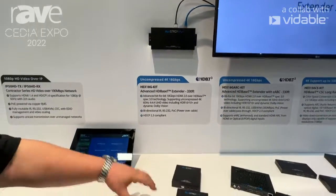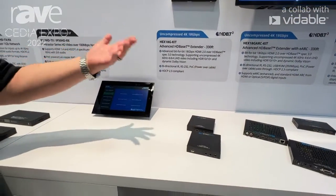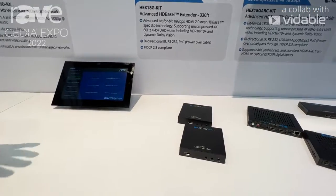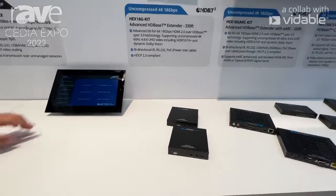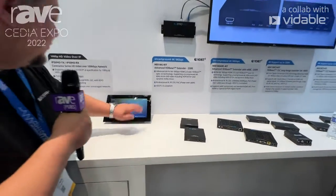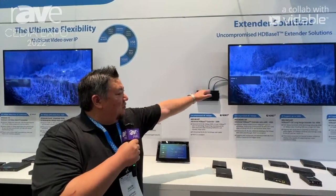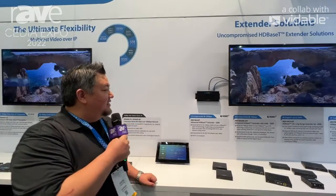We have the basic HEX-18G, which gives us HDMI. It gives us control functions over IR and RS-232. And then what we've done with the HEX-18G ARC — I'm going to go ahead and use our control platform here to kind of switch the video. Now we're doing an actual pass-through here on the left, and over here on the right, we're actually using the HEX-18G ARC.